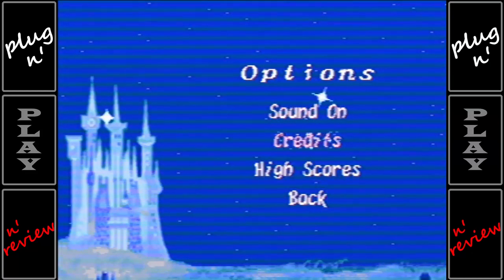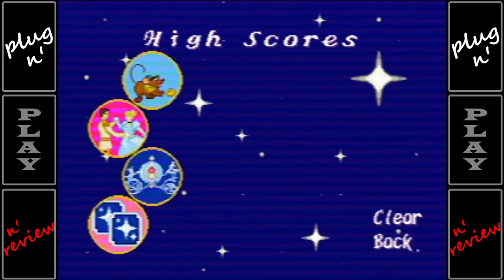The Options menu gives you the choice to turn the sound off, watch the credits, and view or reset the high scores.